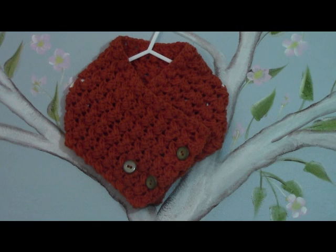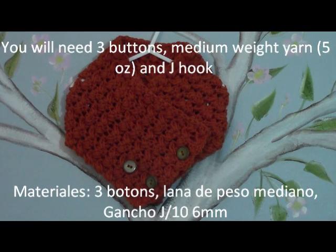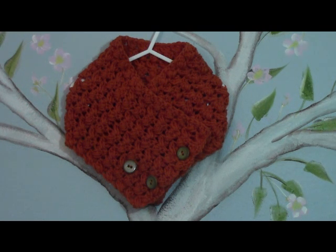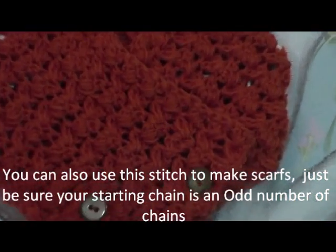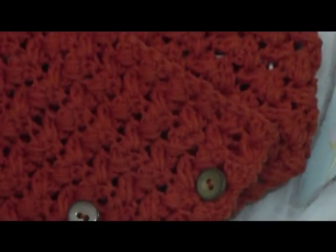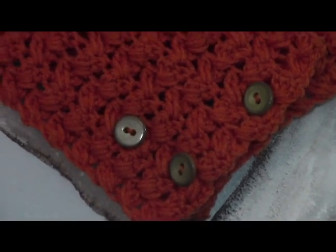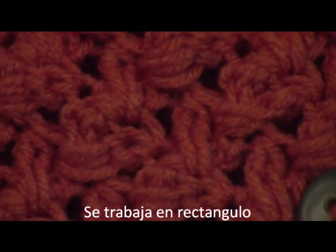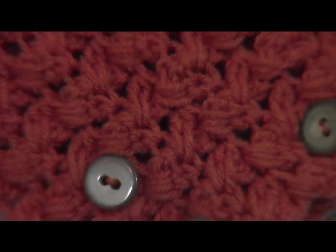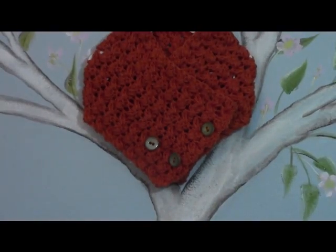Hello everyone, this is Yolanda from the All Crafts channel and today's tutorial is how to make this little cowl, and it's made with a double cross puff stitch. I hope you'll really like it — it's really fun, it's very warm, and you're just going to be making a long rectangle that we're going to be adding our buttons to. I hope you can see the stitch; it crosses over itself. It's just a really neat pattern. So I hope you guys will enjoy this tutorial — let's get the party started.